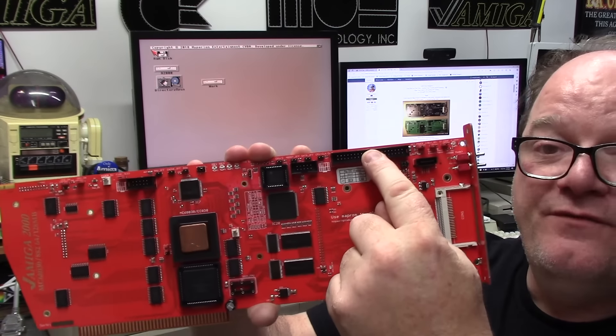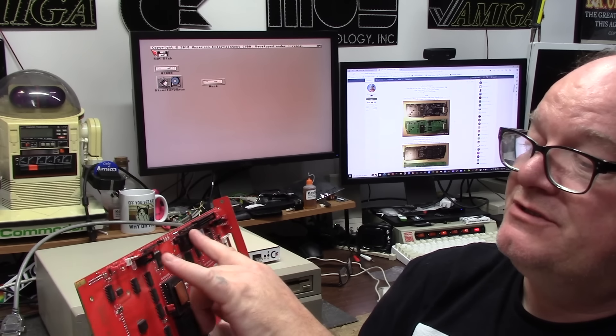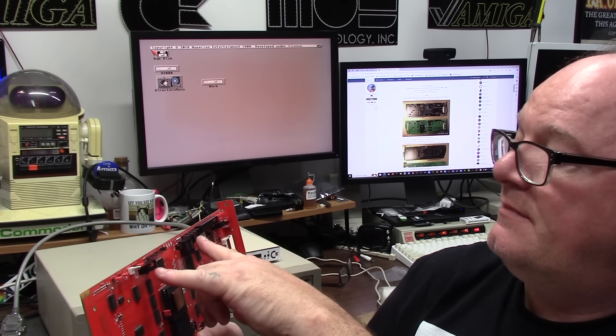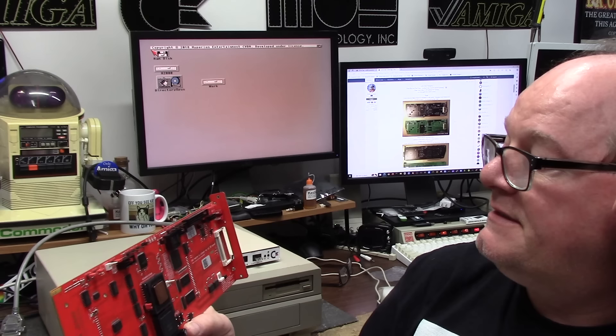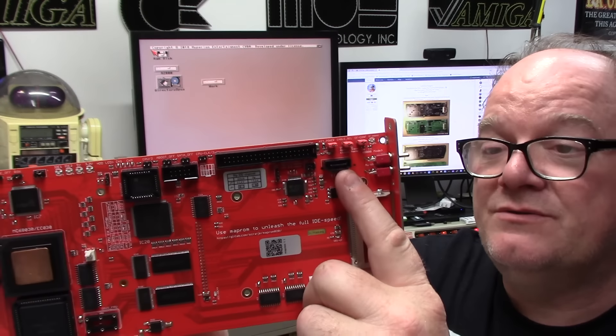So you have your compact flash, a 40-pin IDE, and I don't know what that is — looks like JTAG headers, but I don't know what these are for. It does have a SATA connector here — serial ATA.